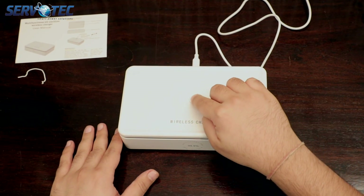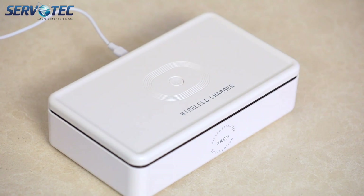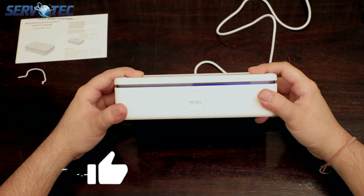All I need to do is press the power button and leave it there for a minute. And I should also mention you can charge your phone by just placing it on top of the box while it's plugged in — of course your phone has to support wireless charging.